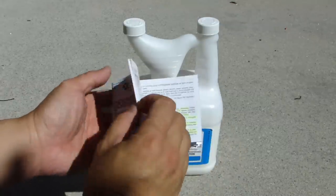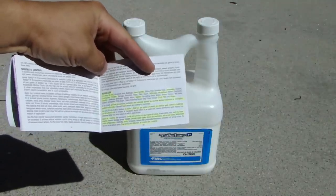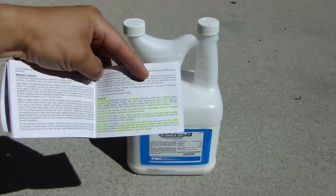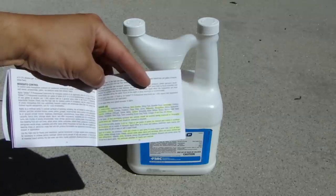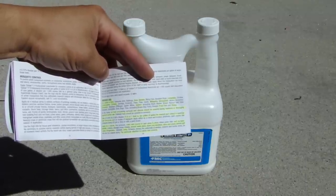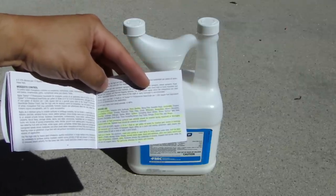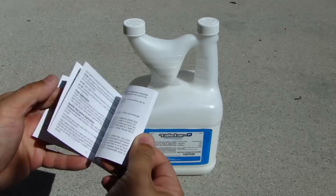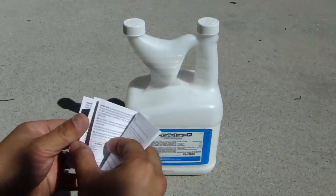If you look at the user guide and turn to the indoor use section, it lists a bunch of different bugs and pests it will control — for example: carpenter ants, bed bugs, bees, beetles, biting flies, centipedes, cockroaches, crickets, earwigs, fleas, flies, millipedes, mosquitoes, moths, scorpions, silverfish. It just goes on and on with different types of bugs. There's also a section a few pages in for how to apply it outdoors around the perimeter of your home, along with the dilution rate.